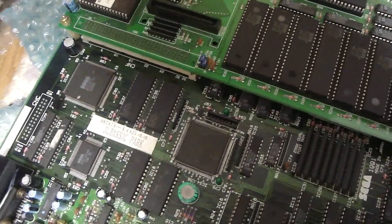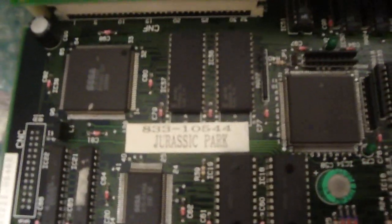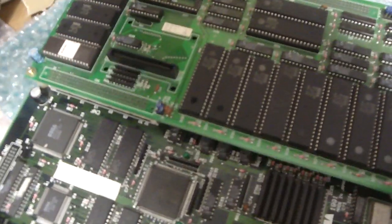Becky and Luke here. Today what I'd like to do is tell you guys how to get a Jurassic Park PCB to work off your home super gun or JAMA cabinet.